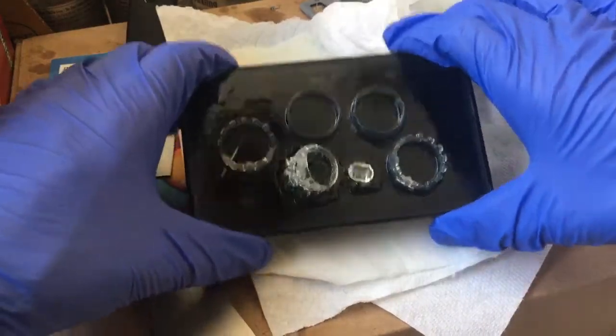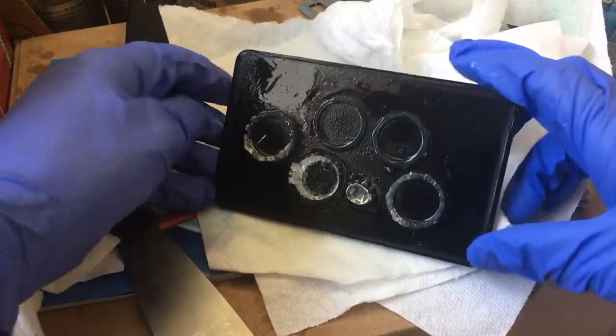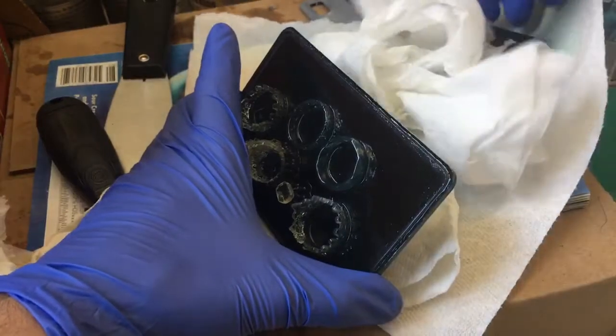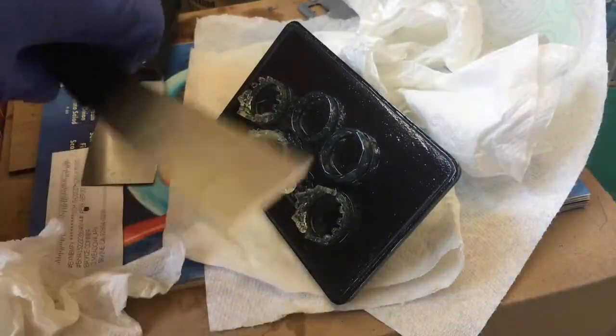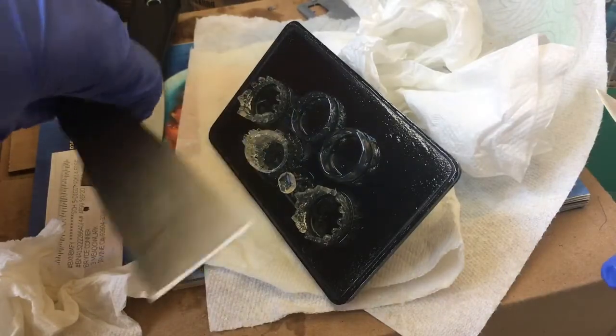In this video I'm going to show you how I usually remove prints from the build plate, and what I like to use is a paring knife instead of what everybody uses, which is the spatulas.